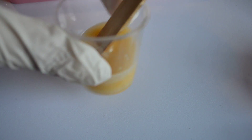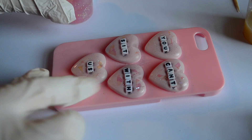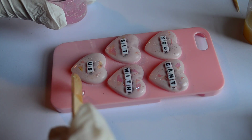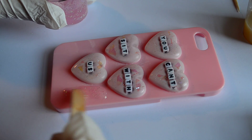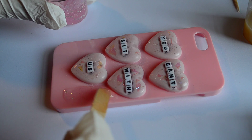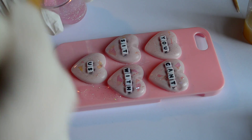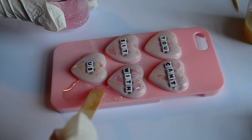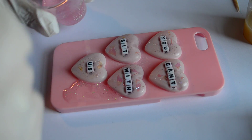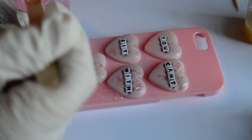I have all the colors I'm going to use on these cases premixed in little cups. You're going to need maybe a third of what's in one of these cups to make one case — I kind of overestimated. To start off, you're just going to add very little resin to the inside of the case, not going too close to the edge, just adding it to the bigger empty patches. It's a lot easier to add too little and then add more later than to try to take away resin after it's already on there, so just take your time and be careful.